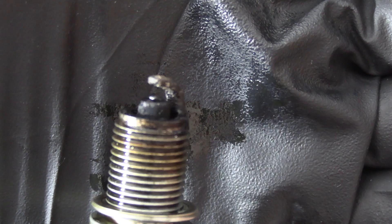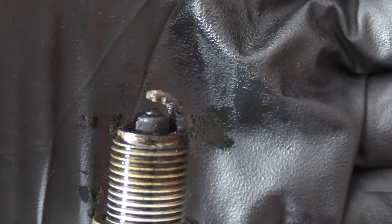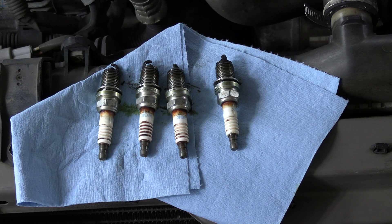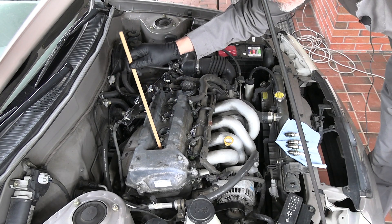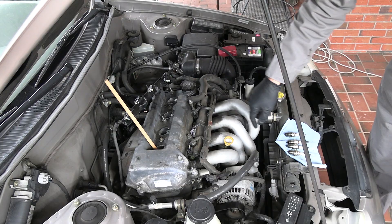I do have new spark plugs for this, I just don't want to put them in yet to get them all fouled up. I'm a tightwad and I don't want to risk ruining my brand new spark plugs that I might be able to resell if we decide this is unfixable. I'm going to put this dowel in cylinder number 1 so that we can find when it's at the bottom of its stroke.